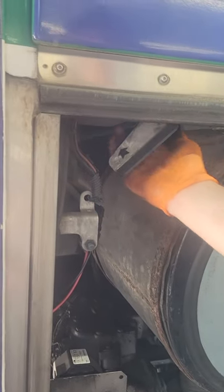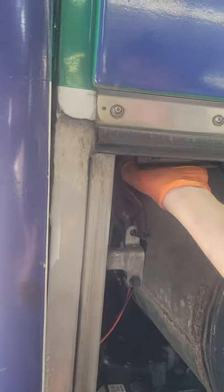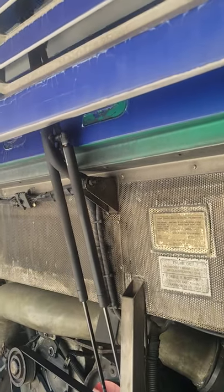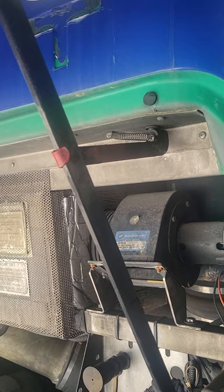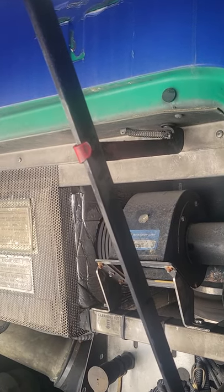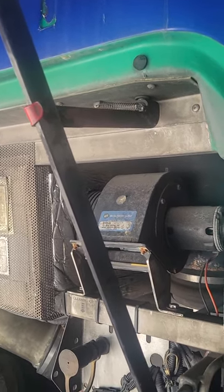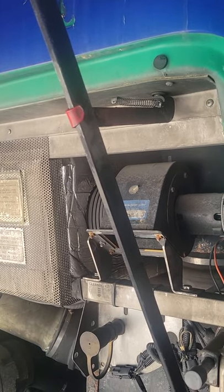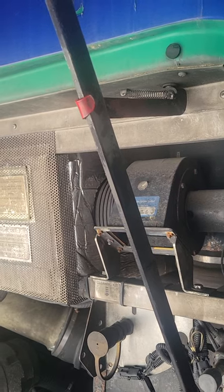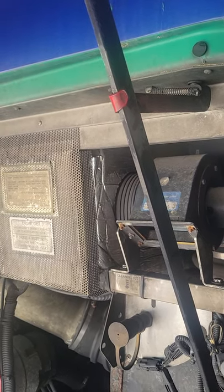You can see that lever right there — just push that up and the door is going to open. Go ahead and bring it all the way up, and then to secure it you're going to lock it to the bar right here, so that's how you keep it from falling down on you. That's how you open the back of a Prevo.